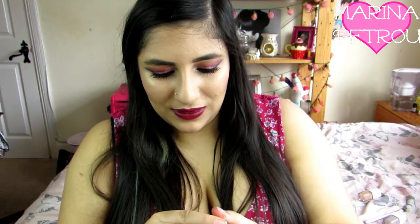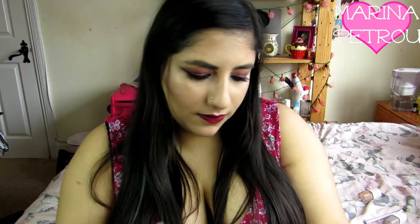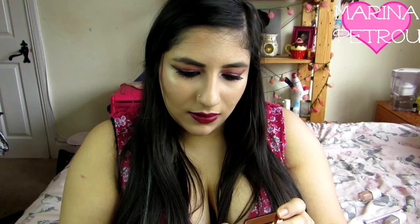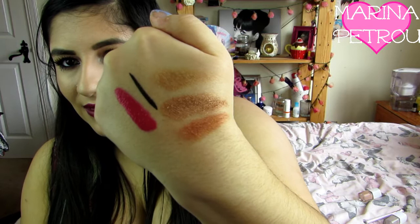And then the final item you get is some eyeshadow - I think it's a trio, yeah it's a trio. So that's what the packaging looks like. You get a nice decent sized mirror and then these are the colours - they're really pretty. I'm going to swatch it. I am rubbing quite hard in these just so I can definitely get a good colour payoff. So they're actually really pretty colours but I don't think they're that pigmented because I did have to dig my finger in. But that is them.